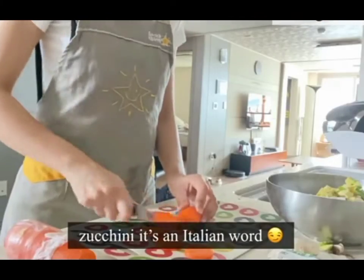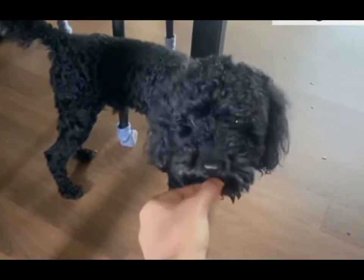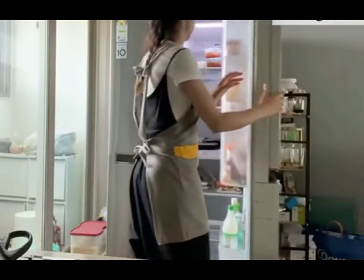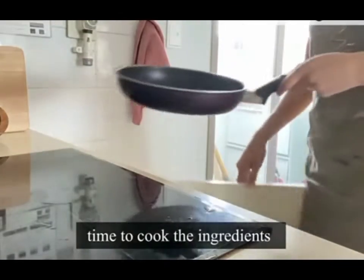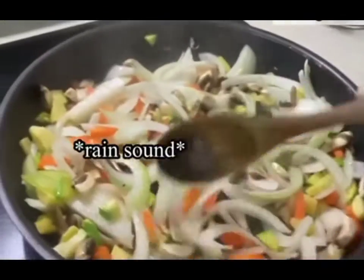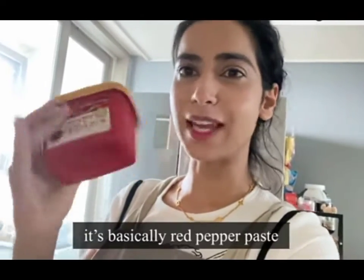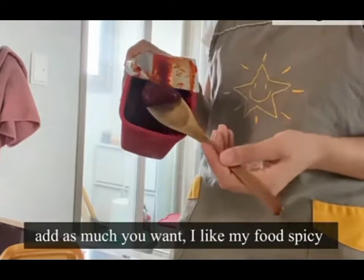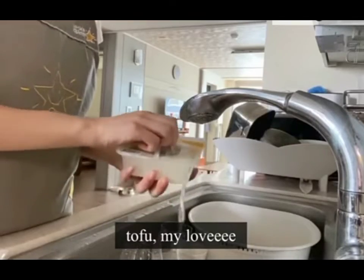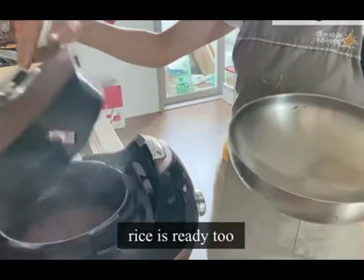Look! Are you taking a bite? Eat it! This is a red chili taste. Then we had a nice one.